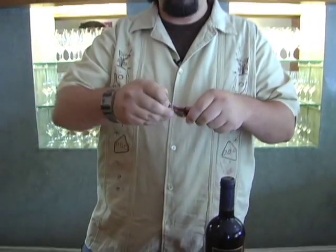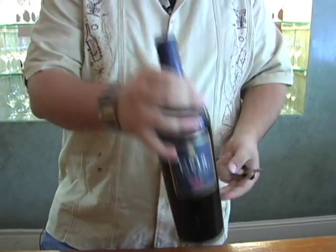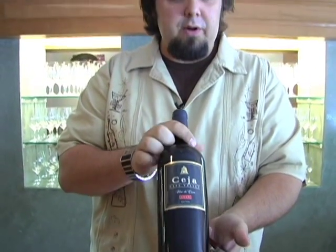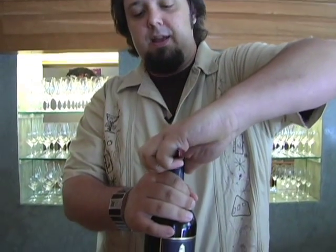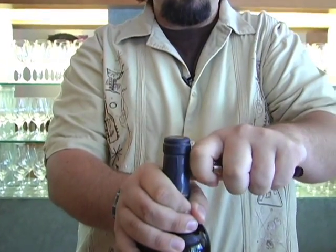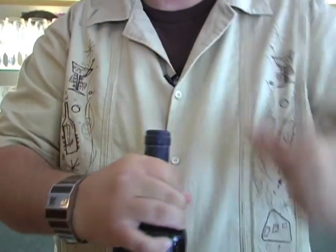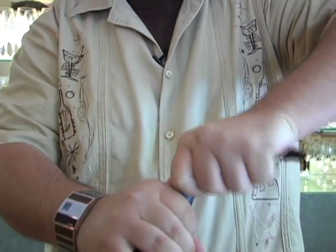Now here we're going to go ahead and first score the capsule off the top. Now if we're in a fine dining experience we're going to want to be presenting the label to the guests up front at all times. So it's going to be a little tricky to do this without spinning the bottle. We start at the opposite end, work our way across with a nice good score, and then from the backside two motions and we'll pop it right off.